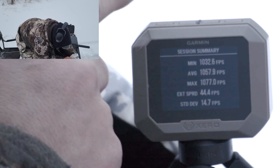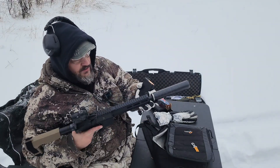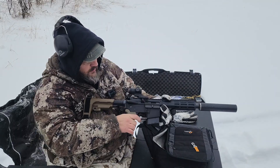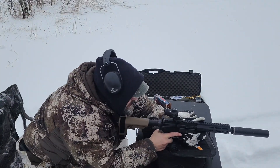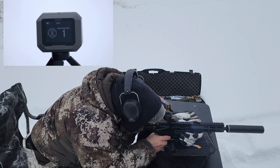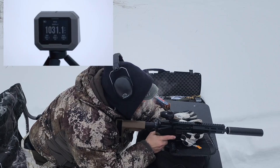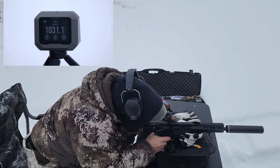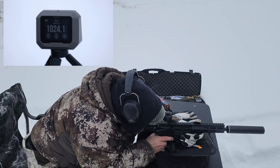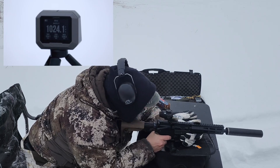Now we've got the PSA 338 ARC — first time shooting it suppressed. We have the Hybrid 46 from Silencerco and a Primary Arms optic. It does have low eye relief so I might get popped in the face a couple times. Here we go — first shot: 1031, a little louder because it's a bigger projectile. Looks like it's hitting way to the left — we need to get it on paper to figure out where it's hitting.